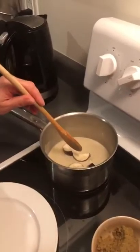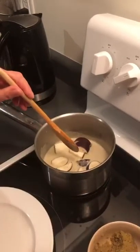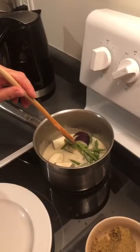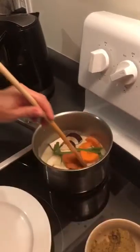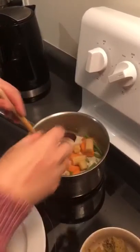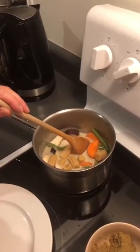Now adding to the pan: green bean, carrot, corn baby, and mushroom.